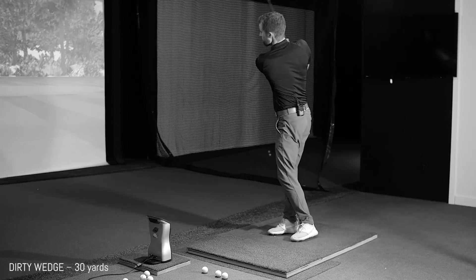We tested it with the grooves and face full of mud and grass — all sorts of variables that interfere with contact, friction, and everything that goes into making a well-struck wedge shot perform as it should. We decided to do three separate distances: a 30-yard pitch shot, a 60-yard half wedge, and a full swing with the 58-degree. The results were staggering — actually beyond what we thought they were going to be.